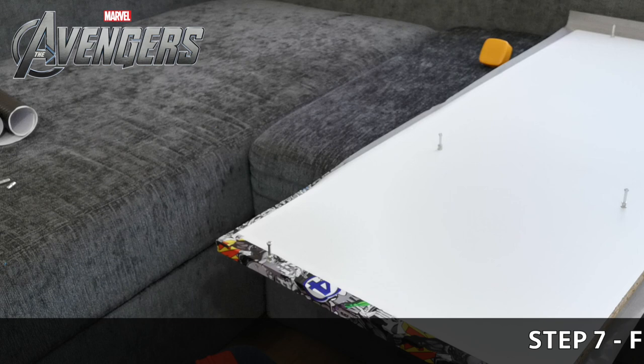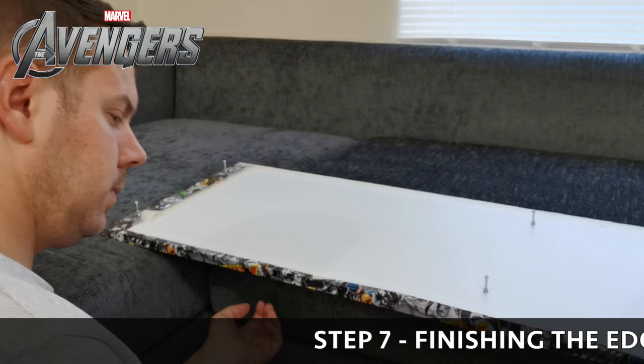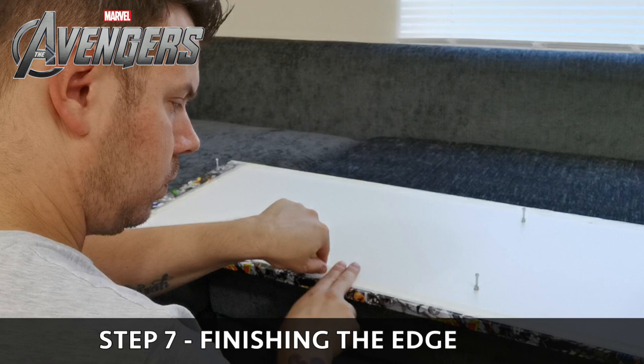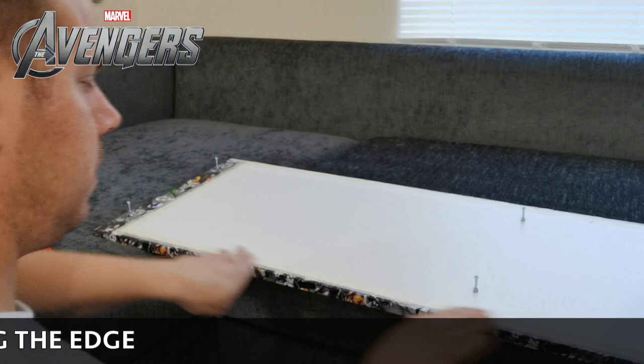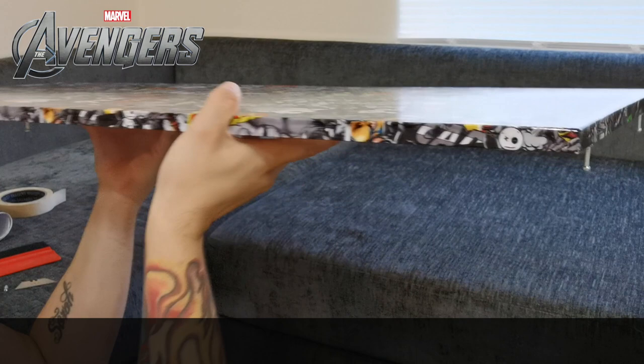Step seven: finishing the edges. If you have any pegs, as you can see we've got pegs in there - just remove them, wrap the vinyl all the way over the edge, then cut a little hole and put the peg back in. Don't try to cut around the peg - take it out properly, don't be lazy. When finishing the edges, I'm putting a bit of tape down - masking tape, though duct tape or gorilla tape would be better as it stops it lifting. You don't need to waste materials; just make it look neat.